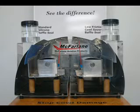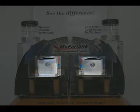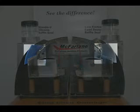See the dramatic difference between Cowl Saver and standard silicon baffle seal material. This machine has two equal but independent vibration mechanisms that simulate your airplane's engine. A baffle seal is attached to each mechanism and seals against the simulated cowl.